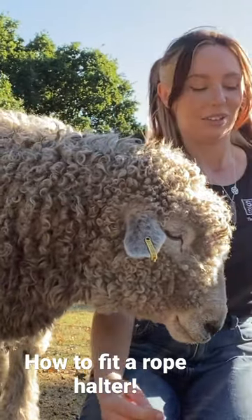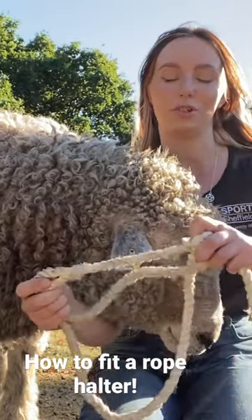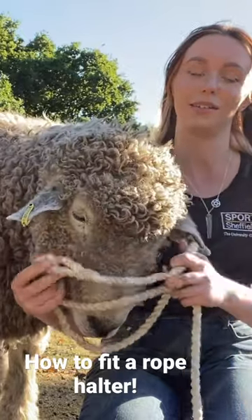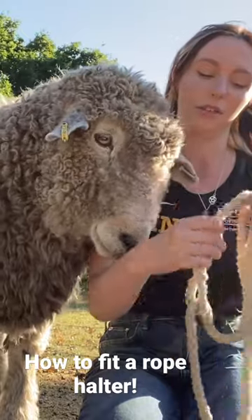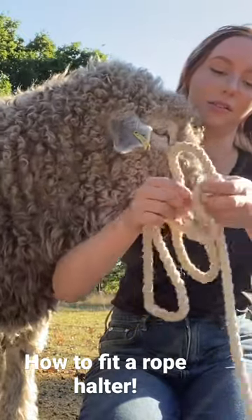First thing is to make sure that your halter is sorted out after the sheep. You want to make sure that this solid bit is at the front because that goes over the nose like this. You want to make sure your rope is coming out to the left of the halter, so this tightening bit here is under the nose.